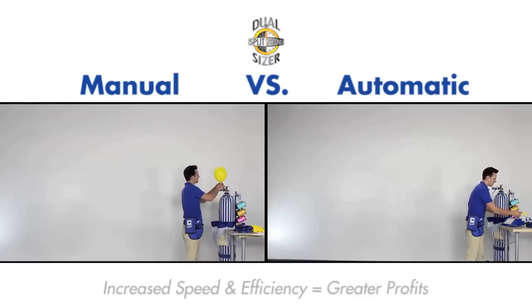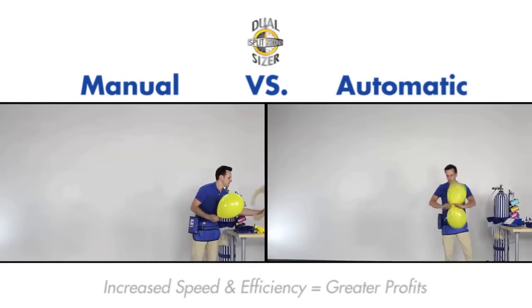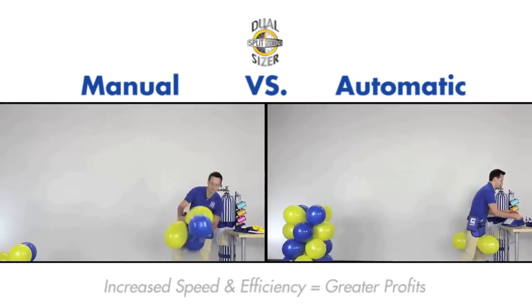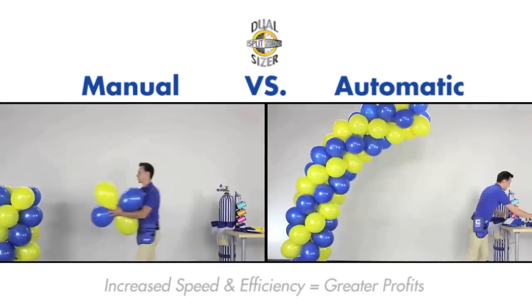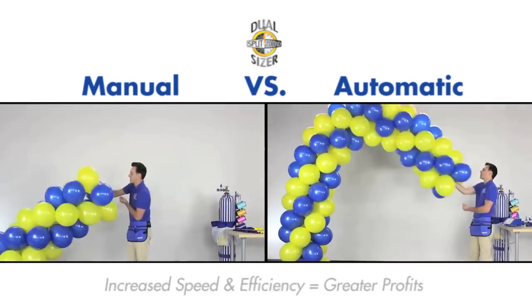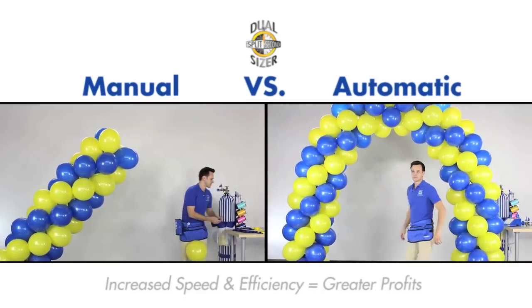Without having to manually size balloons or use templates, you and your staff will be able to create arrangements faster and more efficiently. Automatic sizing ensures correct costing and customer satisfaction, and eliminates popped balloons and wasted helium, saving your business time and money.